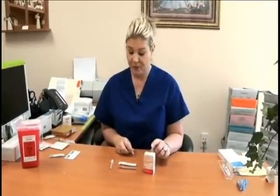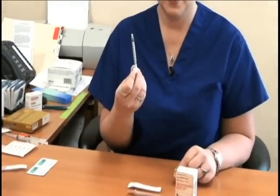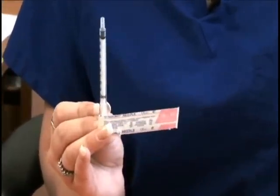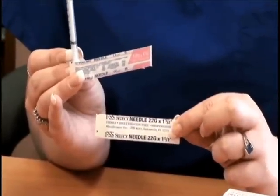This medication will be given intramuscularly, and I will demonstrate where that will be given later in this presentation. You need to have a 1 ml syringe, an 18-gauge 1½-inch needle, and a 22-gauge 1½-inch needle to administer the medication.